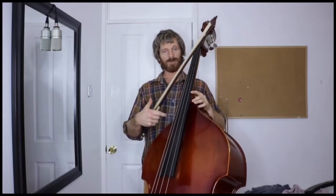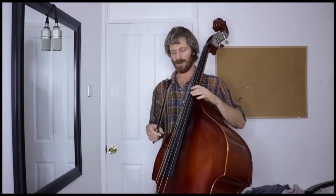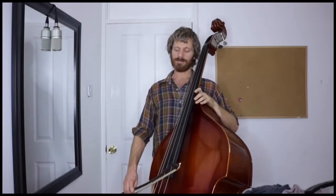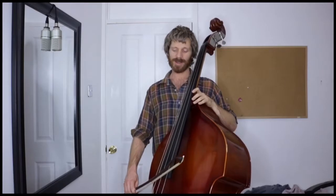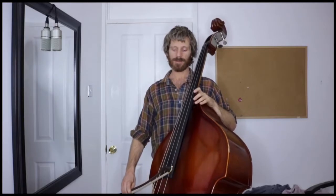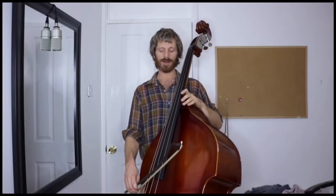You can watch the string vibrate to see that it doesn't stop, or you can just listen, or both. Essentially, you just want to spend some time doing this — focus on your posture, keeping everything relaxed, and your bow grip, keeping that string vibrating and keeping the body of the instrument resonating. That's really the most important thing.